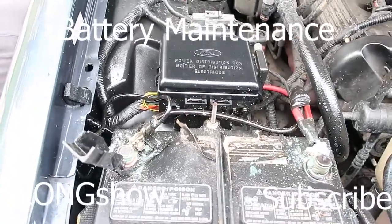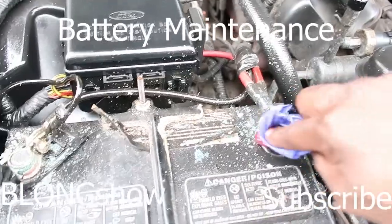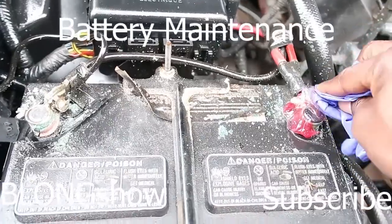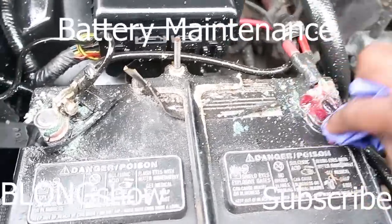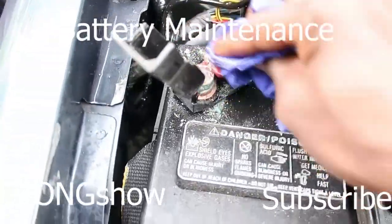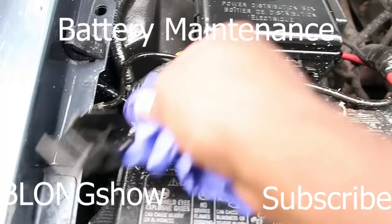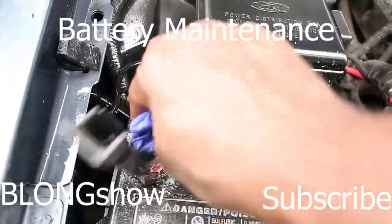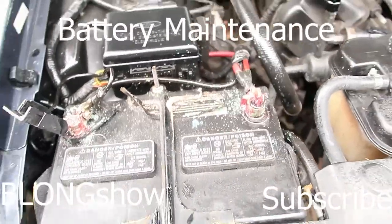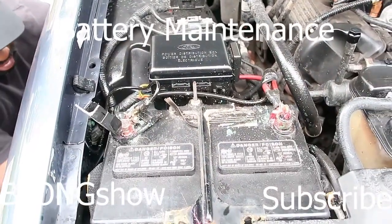Alright, so once you clean it all up, get you some grease and wipe that grease on it. That grease will keep that corrosion from coming right back. Just snap it all in, and now you just made your car start easier and charge easier. Save your money. It's the B. Long Show.